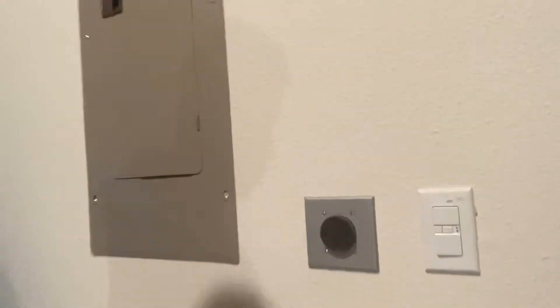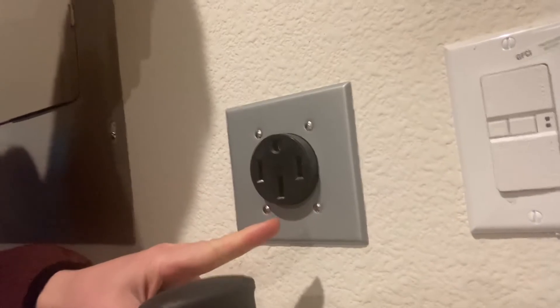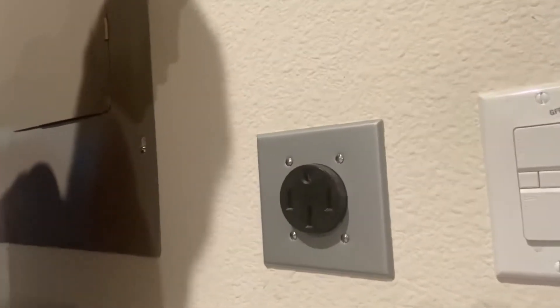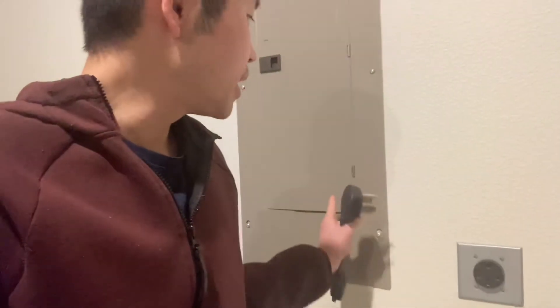We had an electrician come and install this NEMA L14-50 plug here, and this provides up to 32 amps of charging power. For $250 it is pretty affordable compared to the Tesla wall charger, which costs $500 plus any installation fee your electrician is going to charge. We paid $250 for this, and it's installed right next to the circuit breaker box, which kept the price down.